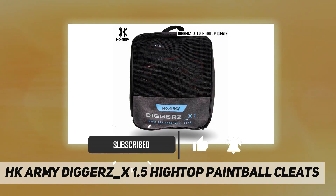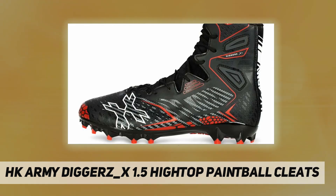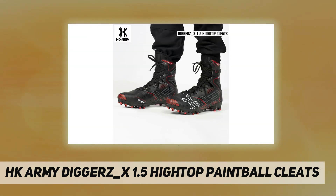While playing on astroturf, grass, mud, and dirt, there are 15 integrated traction points on the cleat — you will never have to worry about losing traction again. Diggers X1.5 high top paintball cleat — updated strength, 15 integrated traction spikes.